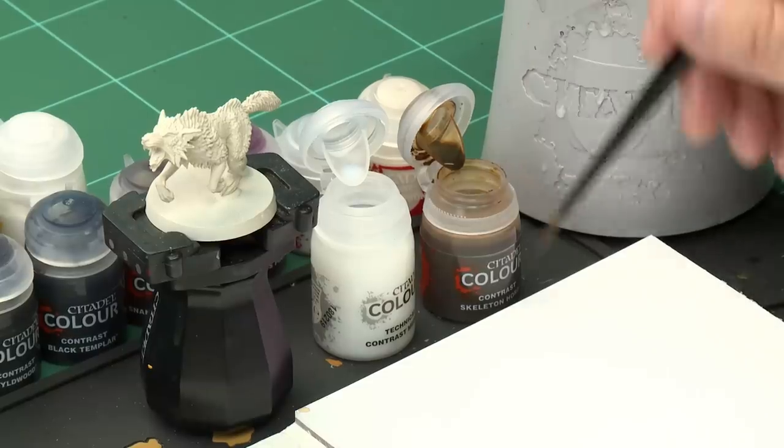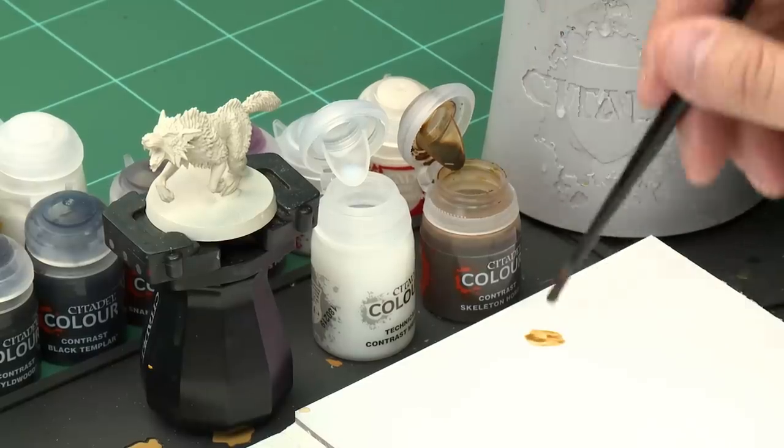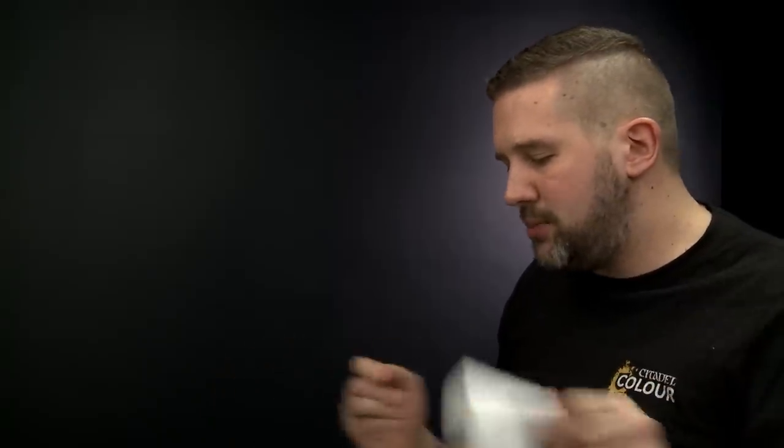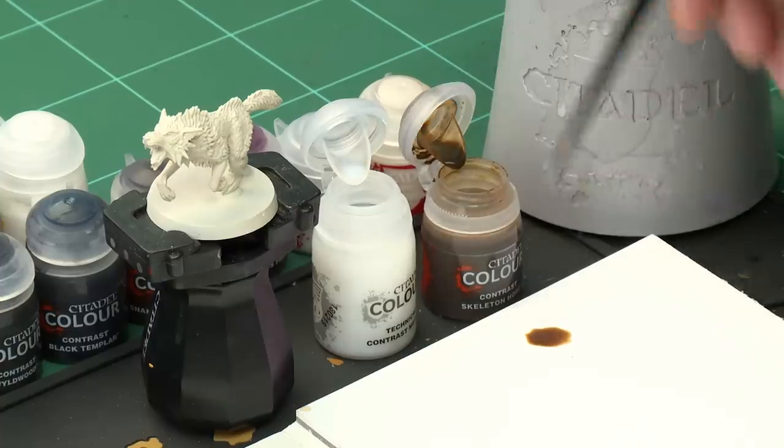Once the undercoat has dried it's time to move on to the first contrast paint, which is Skeleton Horde. We're going to mix it with Contrast Medium, and for this we'll need our Medium Shade Brush. The reason we're diluting the paint down with a little bit of Contrast Medium is to make sure the colour's not too strong — we want our Fenrisian Wolves to have just a hint of brown.